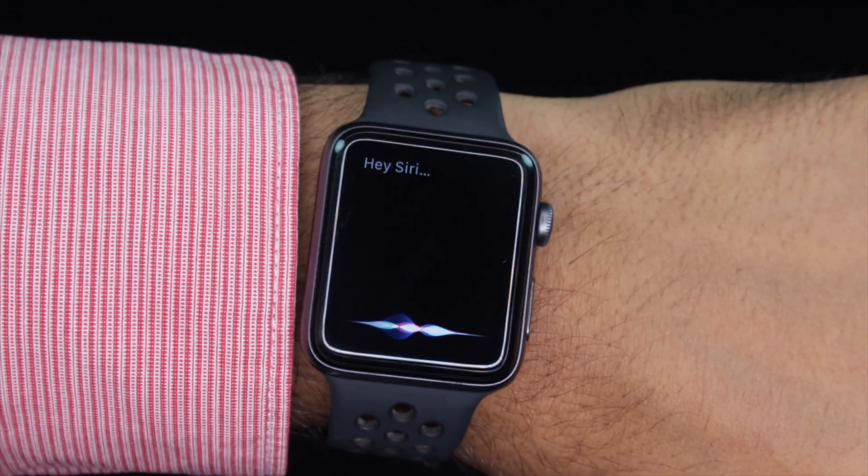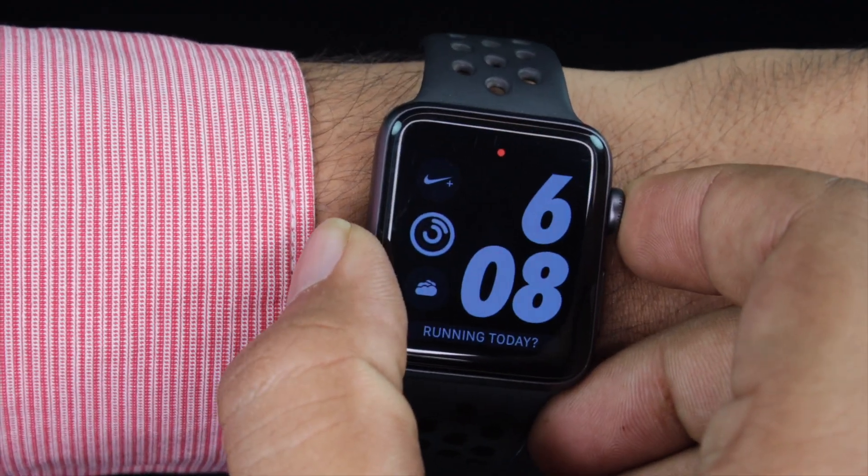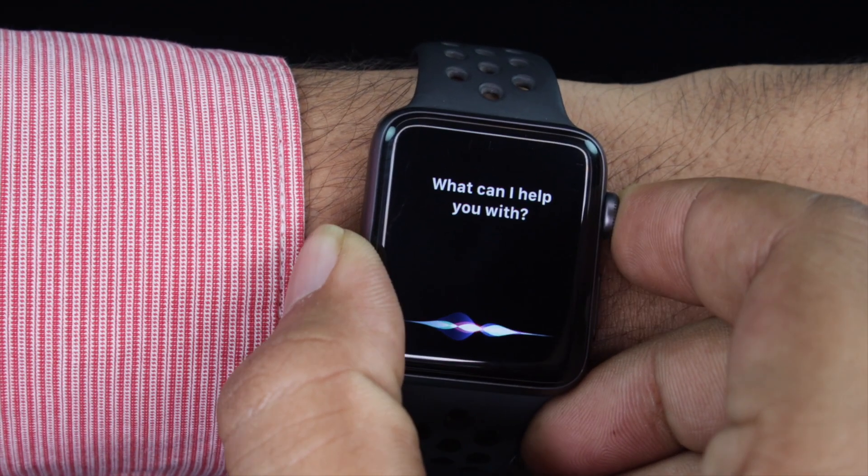With the launch of watchOS 5, Apple has eliminated the need to use 'Hey Siri' or press the digital crown to invoke Siri. This is possible by using the Siri Raise to Speak feature in watchOS 5. So when you raise your Apple Watch and bring it near to your mouth, you can directly speak your command and Siri would carry out the same. So let's get into the video to see how it works.